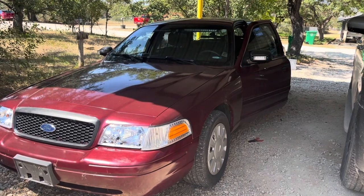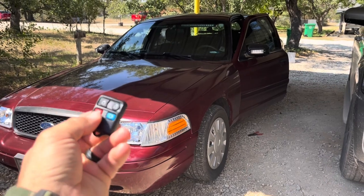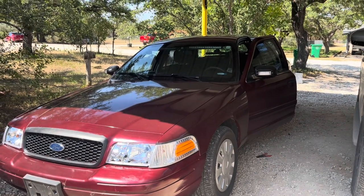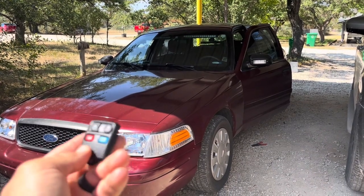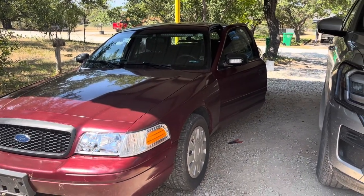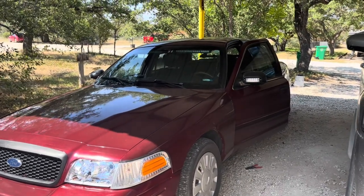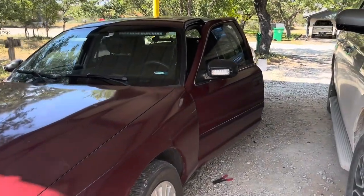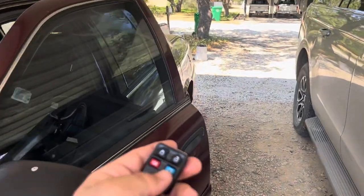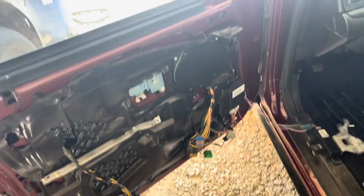That antenna is critical — you need it for these key fobs, your transmitter. Because without the antenna, when you transmit, there's nothing for the transmission to get picked up by in order to unlock the doors or pop the trunk, whatever. So I'm going to show y'all how I wired this up, the parts you need, and all that, in order to make this remote keyless entry work, and also remote trunk pop too. And that remote trunk pop will be the same for the 08 through 11 Crown Vics as well. It's just this 07 that's going to be a little different.